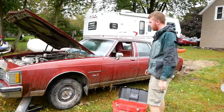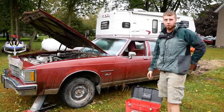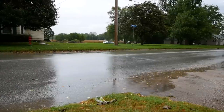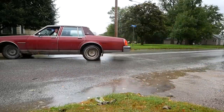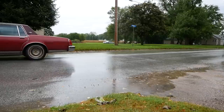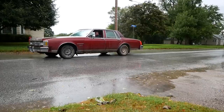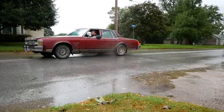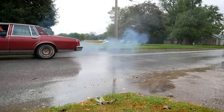I think we have one more test to do before we drive home — will it do a burnout on wet pavement? Let's find out.